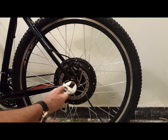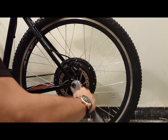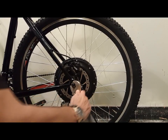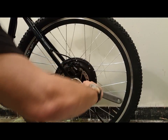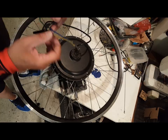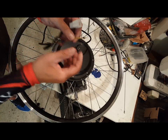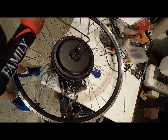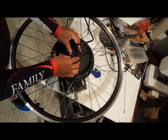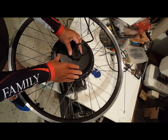The first thing you're going to want to do is remove the rear hub wheel from your bike. If you don't know how to do that, please watch my past videos on removing a rear hub motor from your bike — there are several videos on how to do that. Once you've disconnected your wires and taken off the wheel, on your wire side, this is where we're going to take the kit apart.